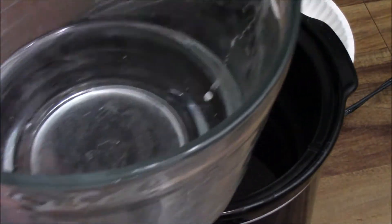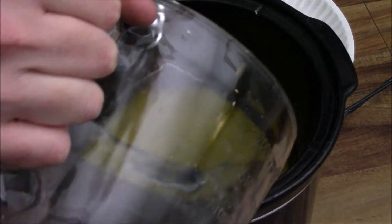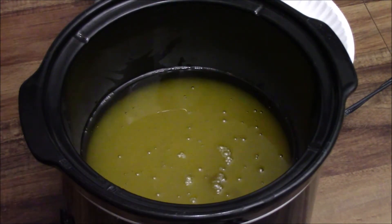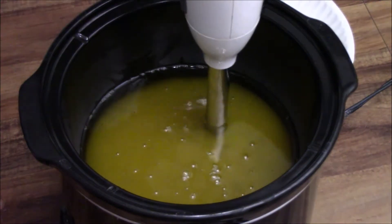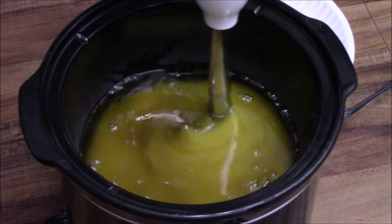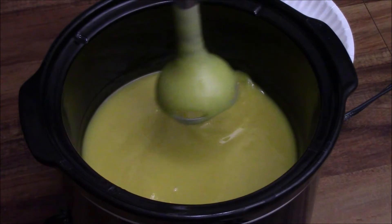After the oils have had a chance to melt and the lye water has a chance to cool down — I want it pretty much cool so that the reaction doesn't happen too fast — I'll pour them together. While the crock is still being heated, I'll use a stick blender to mix it all up. You mix it until it starts to get thick, sort of like a cake batter. Soap makers call this trace.